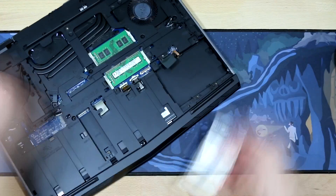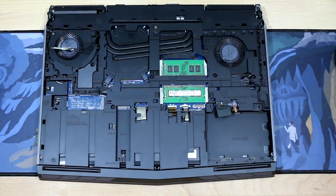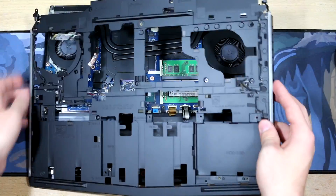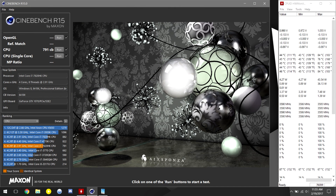In any event, I opted to return the Skylake machine and replace it with the refreshed Kabylake model that would hopefully perform better in terms of thermals. And while I would say out-of-the-box performance was better, it was still unsatisfactory for me that the CPU would run well into the mid-80s.